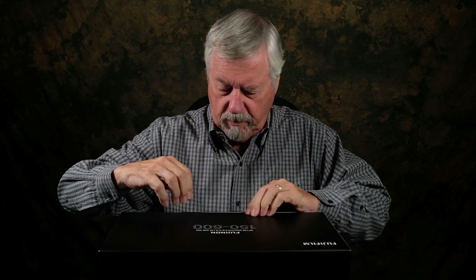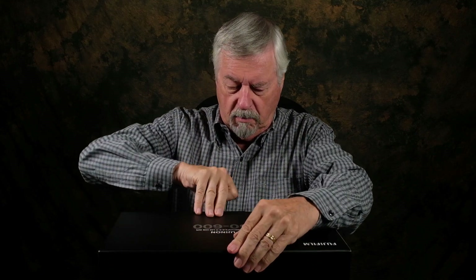This has been sitting on this table for 24 hours and I haven't touched it because I wanted to do this video. All right, let's get started. Let's see if we can get it open first.